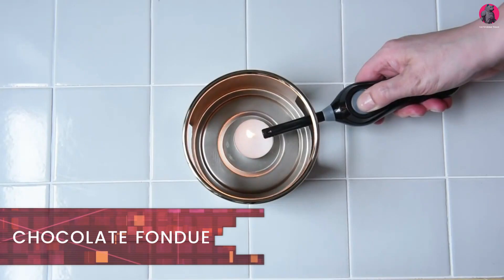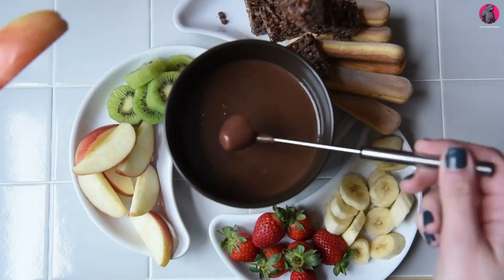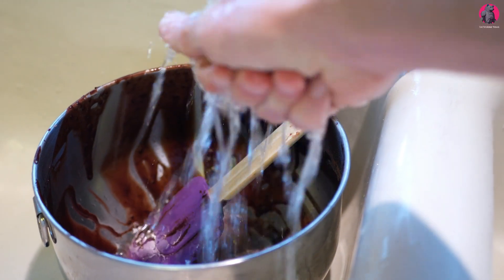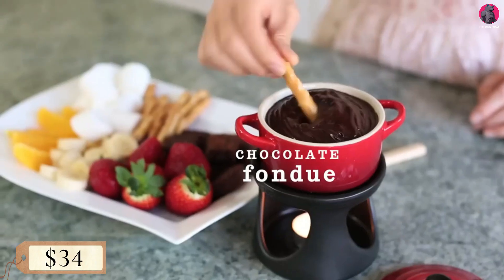Chocolate fondue — a kitchen gadget perfect for when you need to quickly melt chocolate. It can be used to decorate or stuff desserts, or when making chocolate fondue with fruit or any other snack you like — just dip them into the dripping molten hot chocolate. It has a removable bowl that you can wash whenever needed. You can get this for only $34.